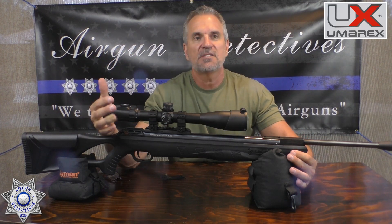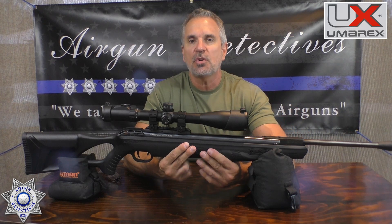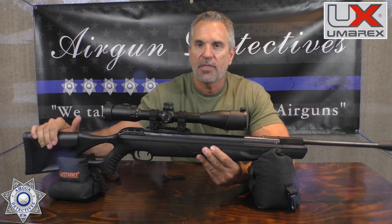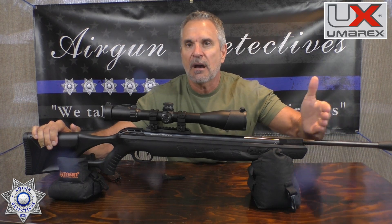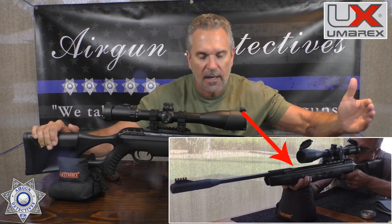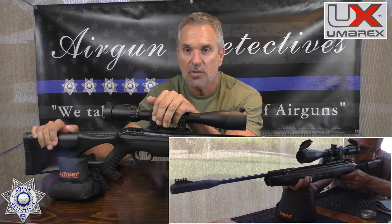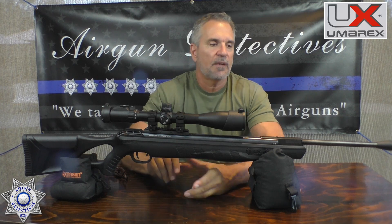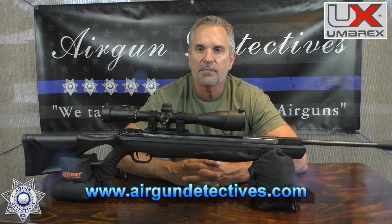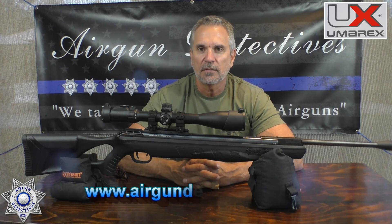What takes getting used to is the Stop Shock system — the action floats in the stock, so when you shoot it you need a firm grip. You have to hold it stiff to allow the Stop Shock to do what it needs to do, which is absorb that violent double recoil. It's also supposed to help preserve your scope, and so far, so good. Thanks for tuning in to Airgun Detectives. Don't forget to subscribe — it's free. Check out the website at www.airgundetectives.com. Until next time, stay safe, be happy, and I hope you do a lot of shooting.